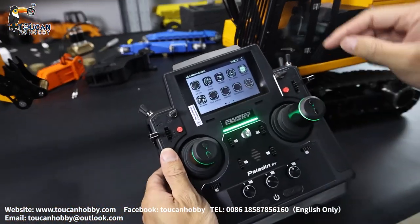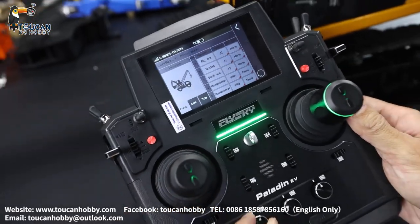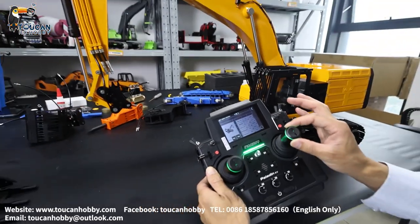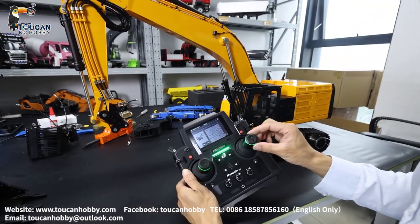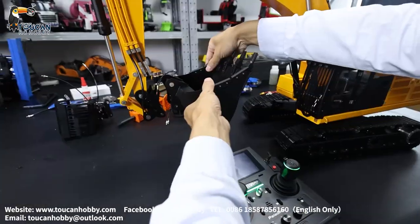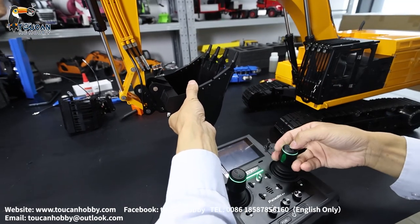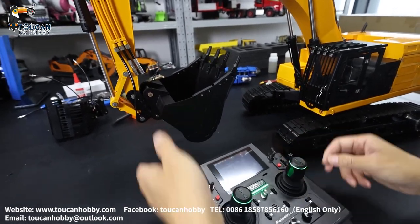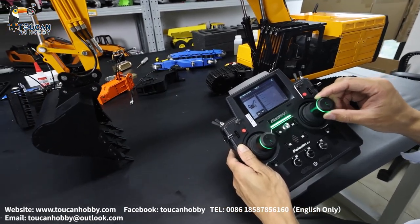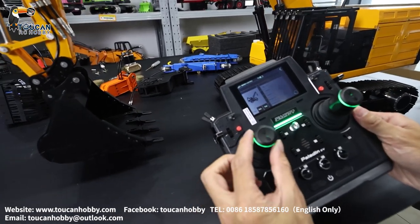First, go to radio function assign. Channel 1 is the big arm — I will start the pump. Channel 1, big arm. Channel 2 is the bucket. I will put the bucket. Locked. So channel 2, J1, that's the bucket. Channel 3 is the front arm, J3.